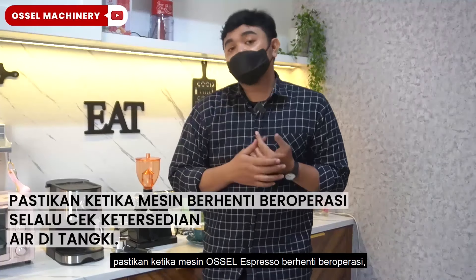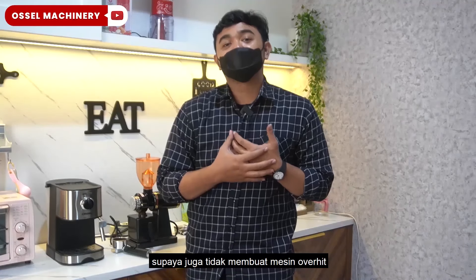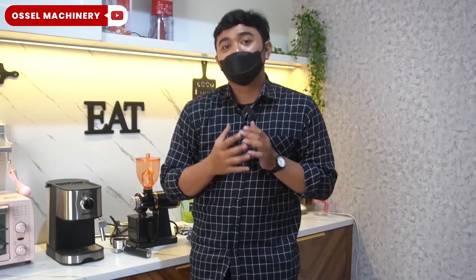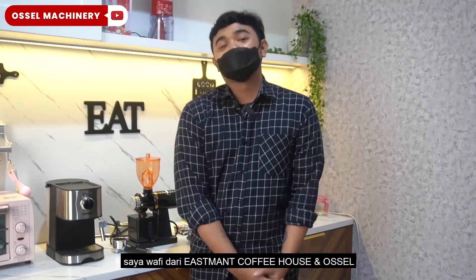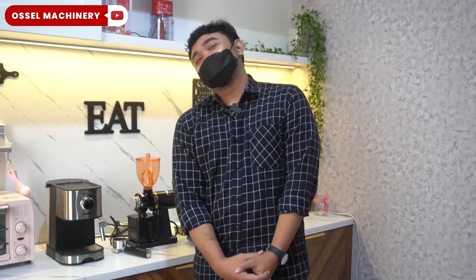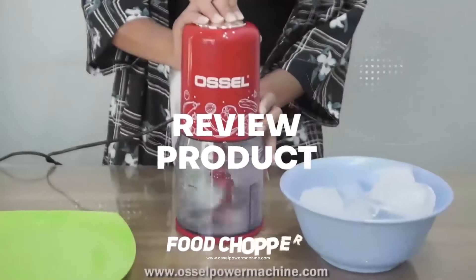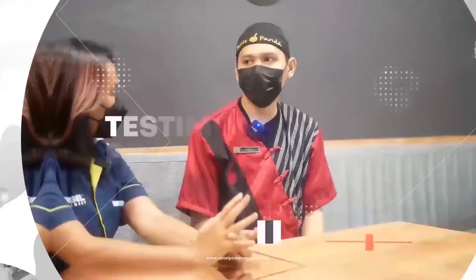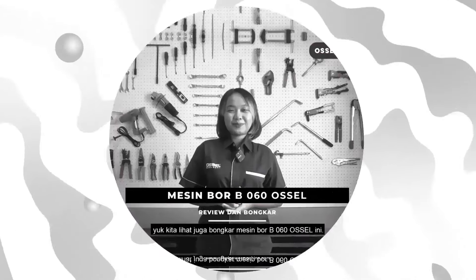Terakhir, mungkin untuk air di dalam water tank di belakang, dengan kapasitas sekitar 1.500 mili atau 1.5 liter. Pastikan ketika mesin Ocel beroperasi tidak boleh dalam kondisi habis. Selalu cek kondisi air atau ketersediaan air di tanki supaya tidak membuat mesin juga overheat. Oke, terima kasih untuk tips and trick hari ini. Saya Wafi dari Isman Coffee House dan Ocel. Terima kasih.